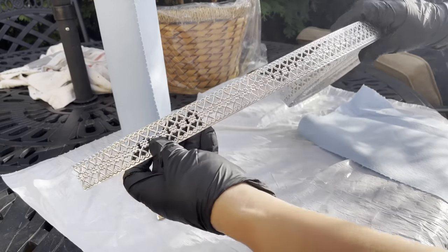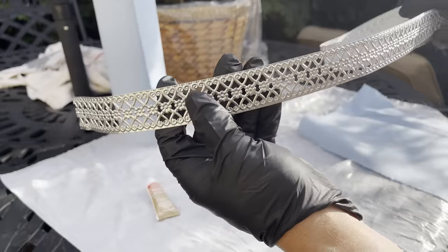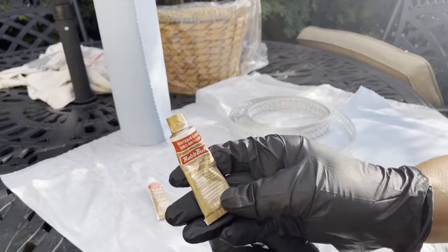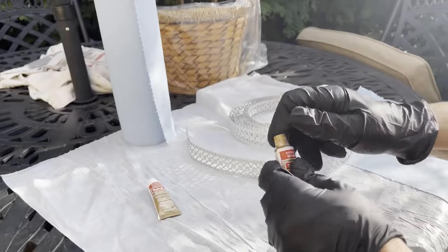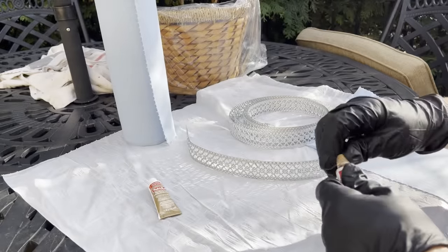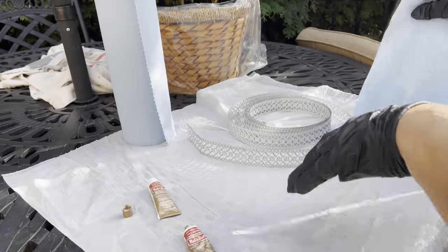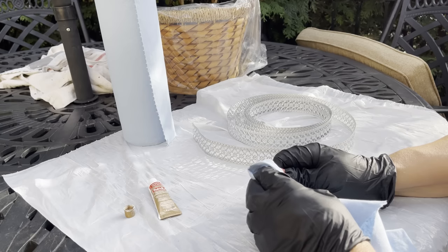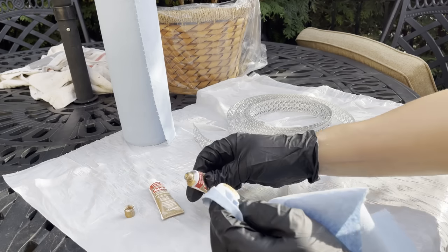So here we have this metal ribbon from Hobby Lobby. I believe it sells for $5.99, and I normally purchase it when it's 50% off. And I'm going to use some Rub'n'Buff. I also use another acrylic paint, but for today, we're going to go ahead and use Rub'n'Buff.